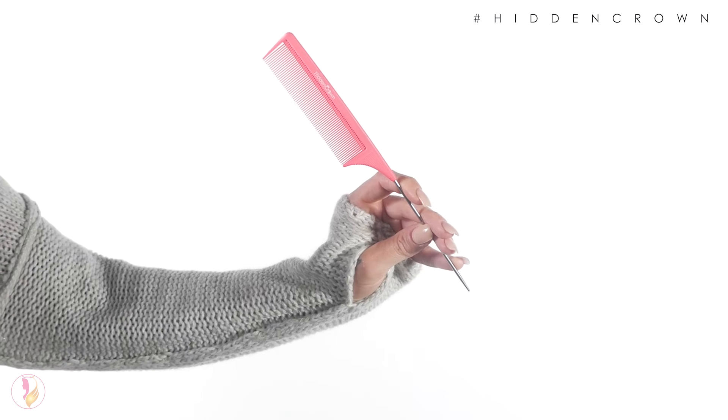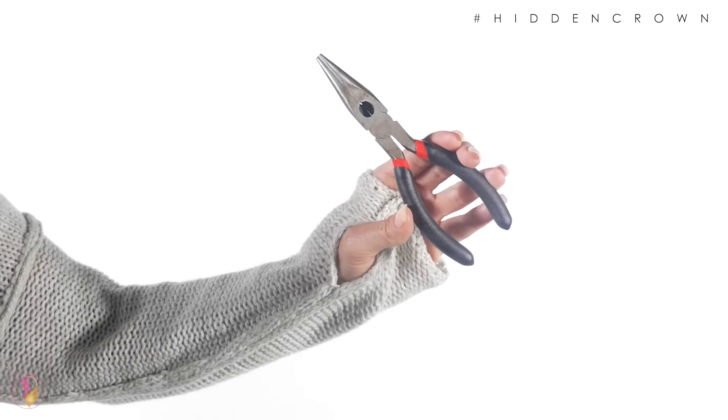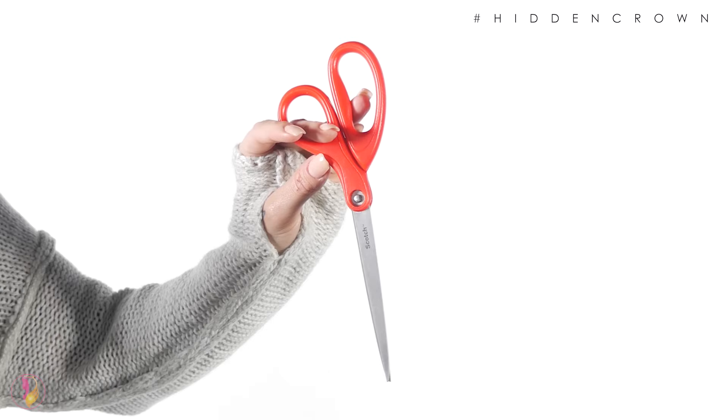Hi there, welcome to Hidden Crown Hair Extensions. My name is Bonnie B, and in this video I'm going to show you how easy it is to fit your new Hidden Crown hair extension straight from the package. Here's what you'll need: your Hidden Crown rat tail comb, needle nose pliers, and a pair of scissors.